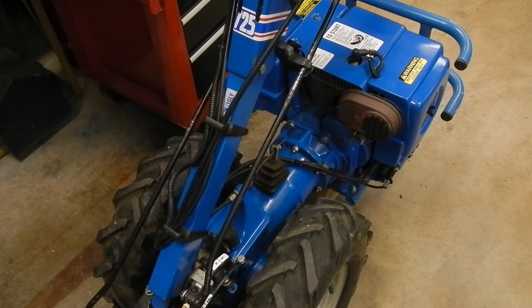Here is a BCS 725 two-wheel tractor from about 1990. It's given many years of dependable service, but recently the transmission started misbehaving, or more specifically the shifter started misbehaving.